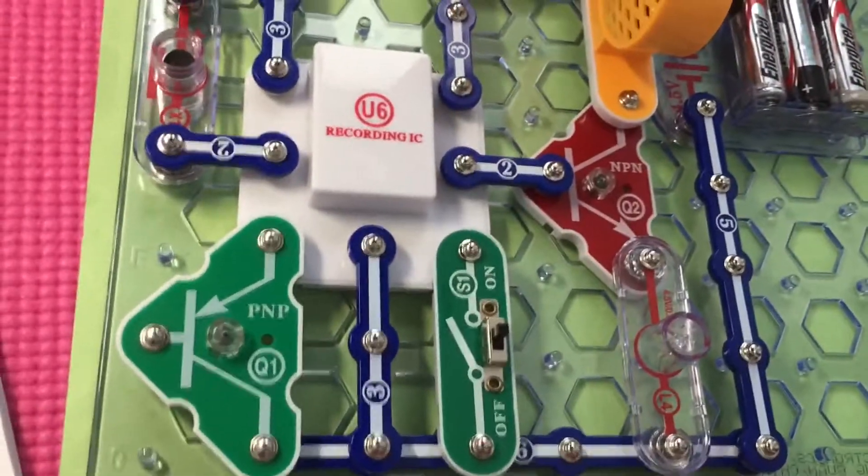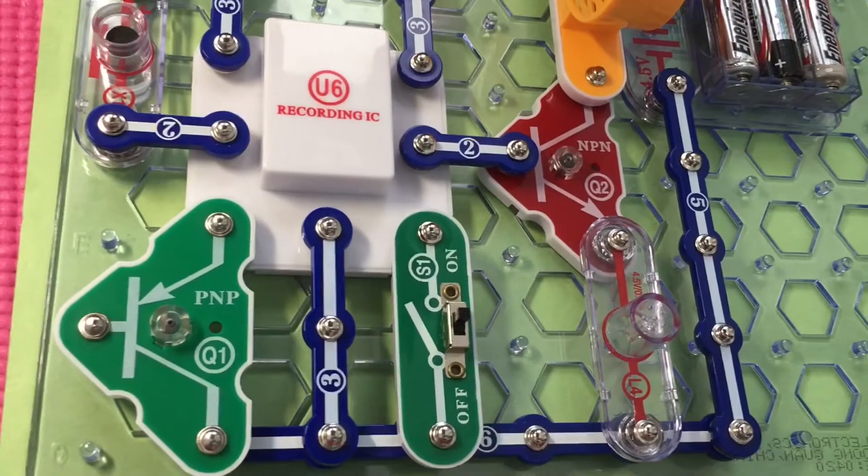Turn the music on and off by pressing points F1 and G2 at the same time.